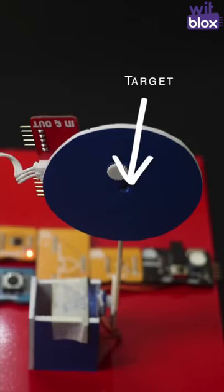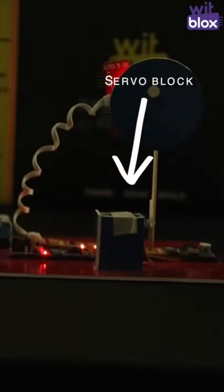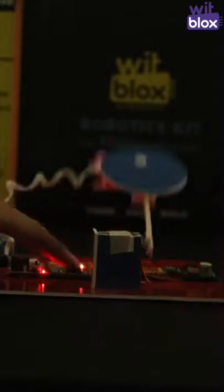When the laser falls on the target, the dark sensor detects the light. This is then inverted, which helps the servo block to take the target down. If you want to activate the target again, you can do it by just pressing the button block — just like this.